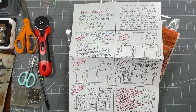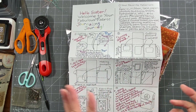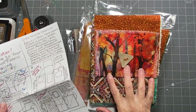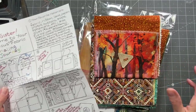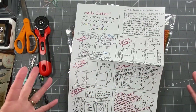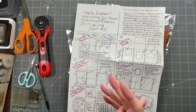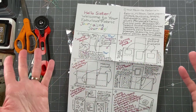Hi everybody, it's Amy at Crafty Cat. Today we're going to have a little play with one of the journal covers that my aunt made. I have them in my shop now — there's a medium size and a large size. I'll show you the front of them because I don't want to open up all this packaging, but on my craftycatusa.com shop you'll be able to see the insides in the different fabrics.